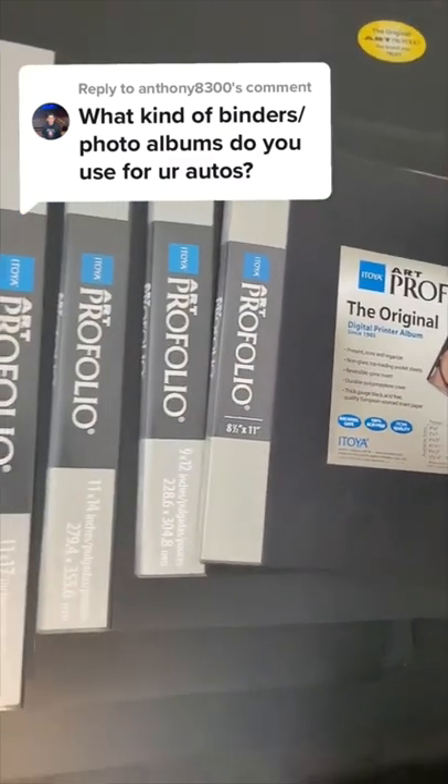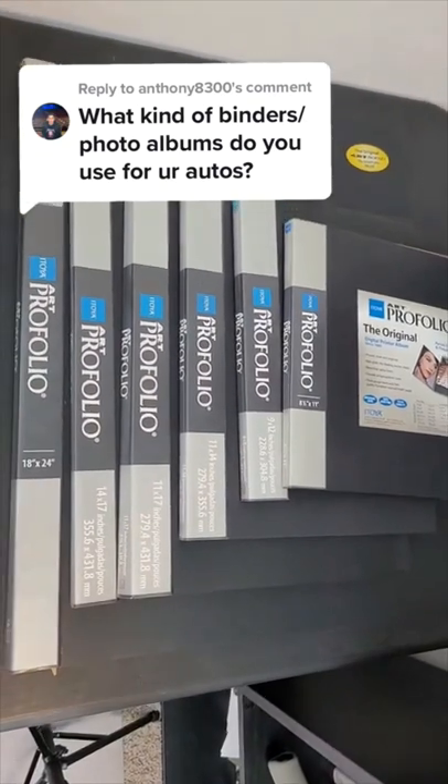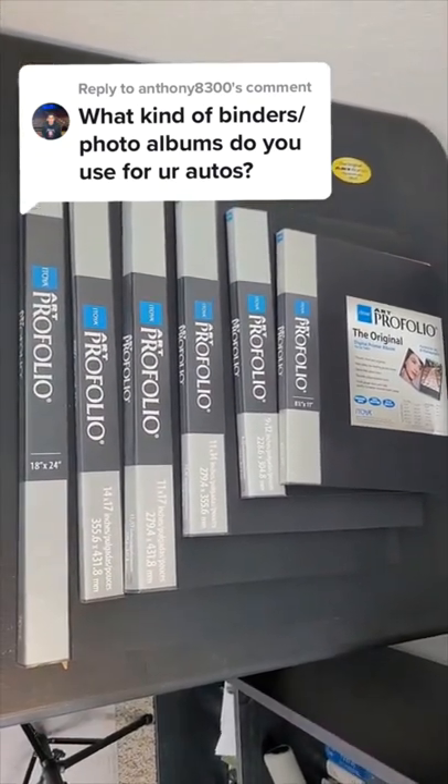The question is: what do I use to store my autographs? It has to be archival quality first of all. For items larger than 8x10, I use these eToya portfolios — they come in a lot of different sizes.